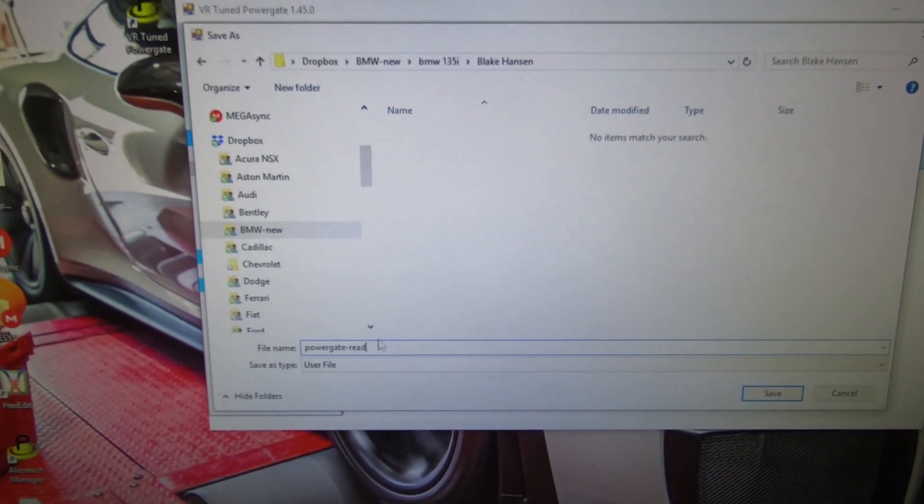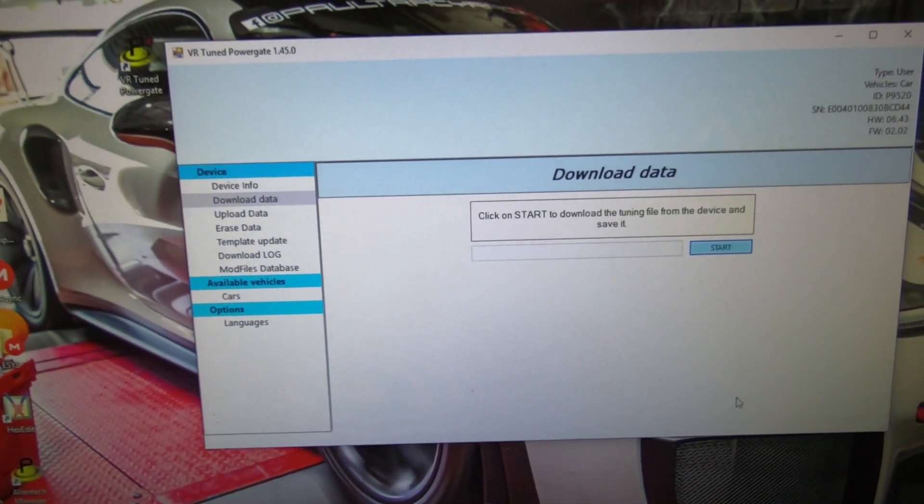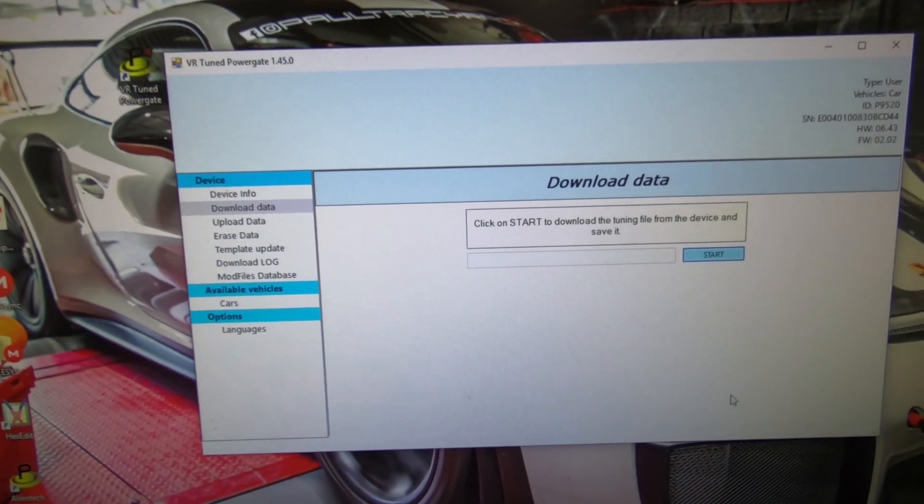We've saved the read — hit save right there and that's done. Now we're going to upload that to VRTuned.